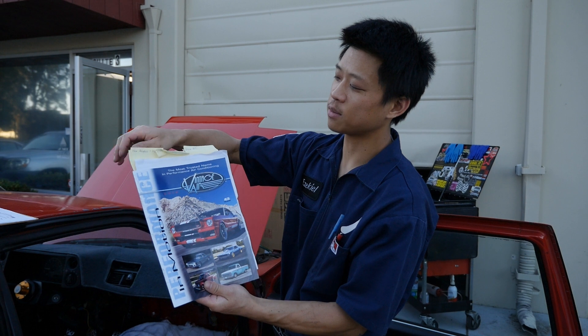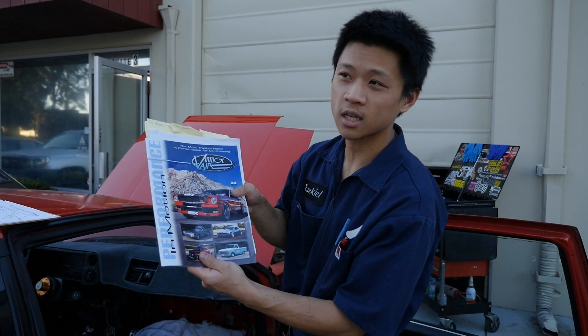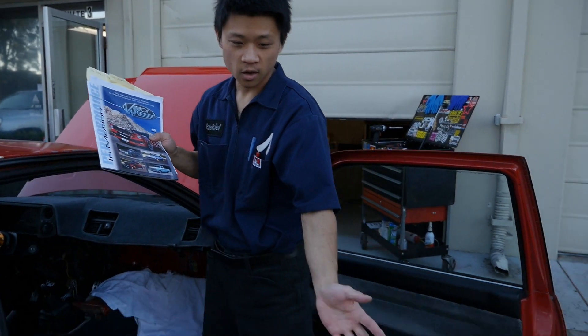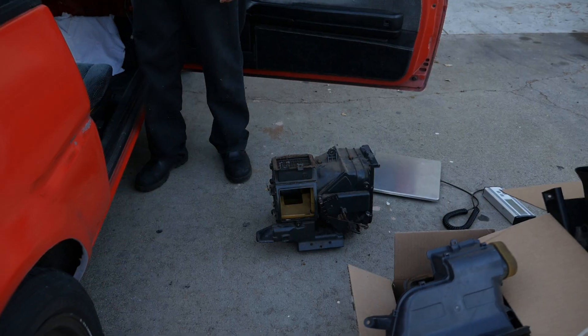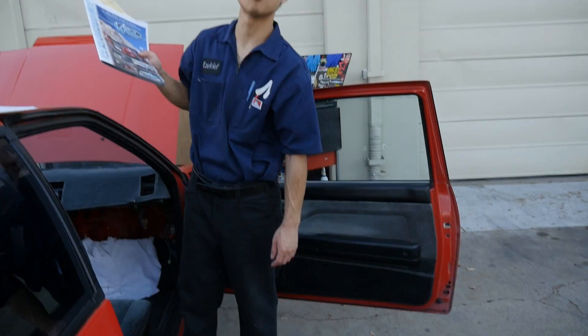We've got a bunch of bookmarks in our Vintage Air book. We got all the HVAC stuff out of the Corolla. Steven wanted to see how much all the old HVAC stuff weighed.